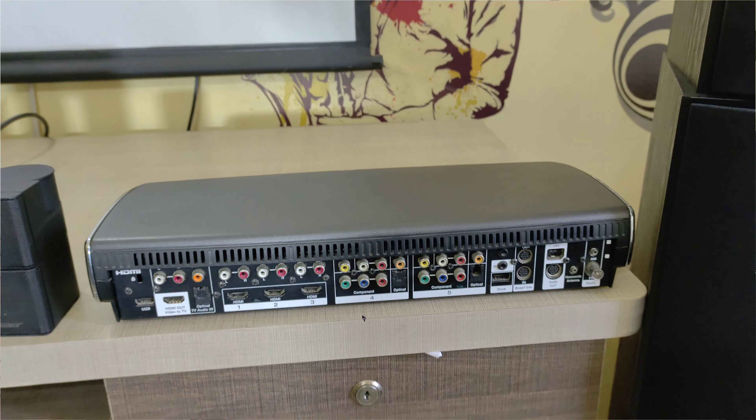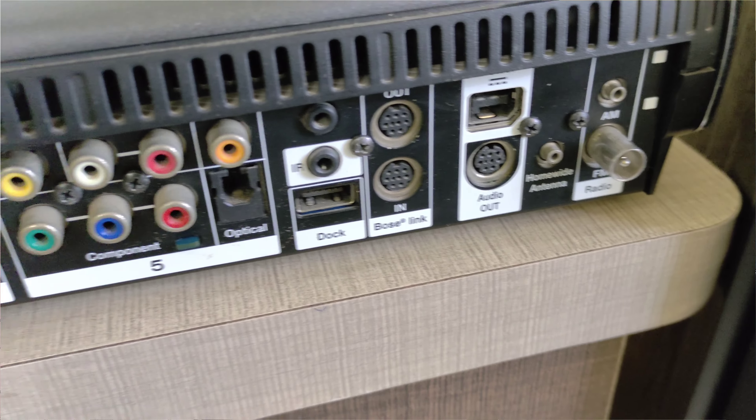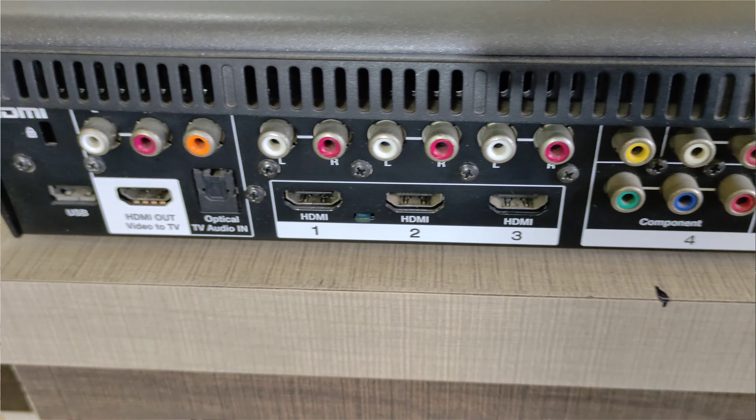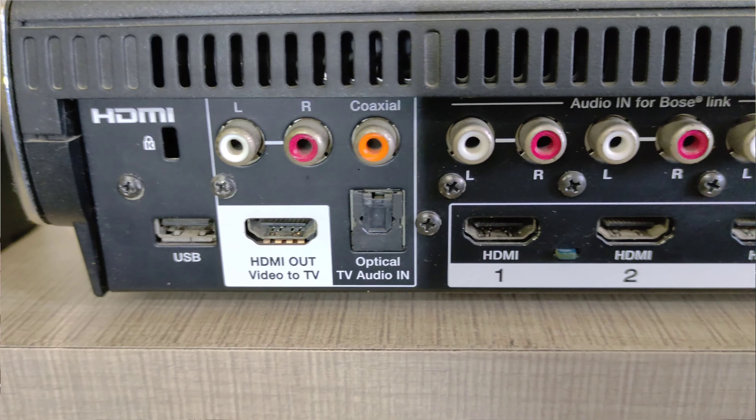There is an HDMI ARC input. TV and both connections work. It's on the official website. We also have analog and optical input options available.